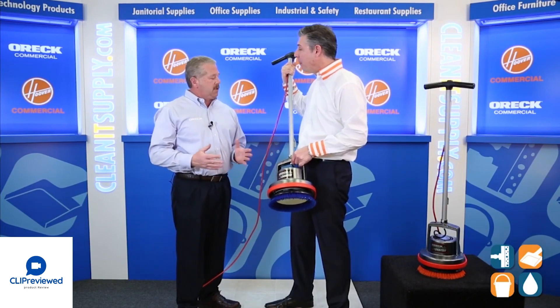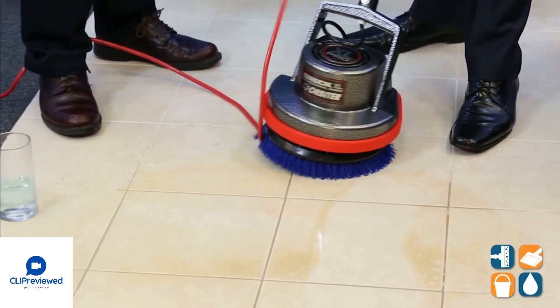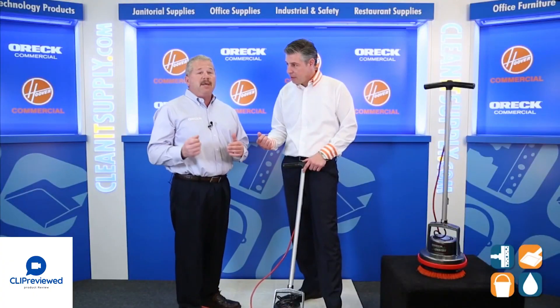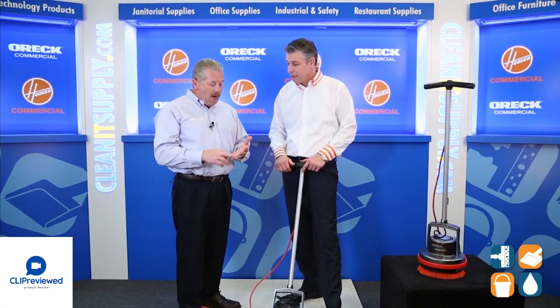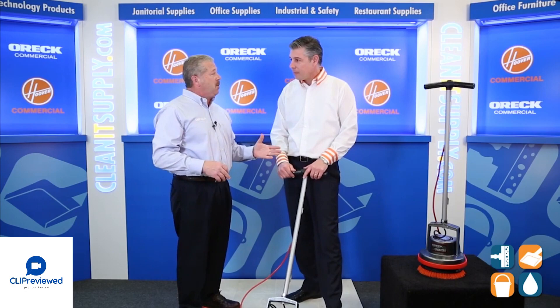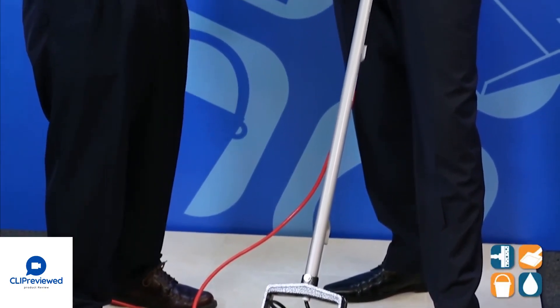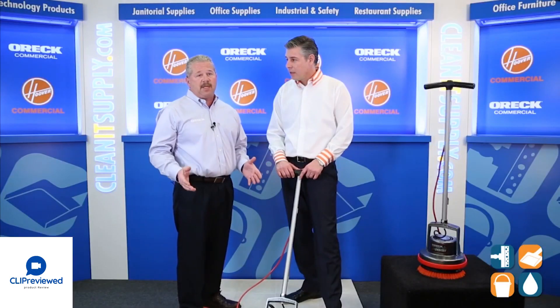I'm holding it here — anyone can run it. Up and down steps, anywhere, at any time of the day: nighttime cleaning, daytime cleaning, this will scrub the hard floors. This is significant because today's hard floors include new porcelain floors as well as vinyl planking. A lot of folks out there are spending thousands and thousands of dollars on new flooring — here is an effective yet cost-friendly way of cleaning those expensive floors.